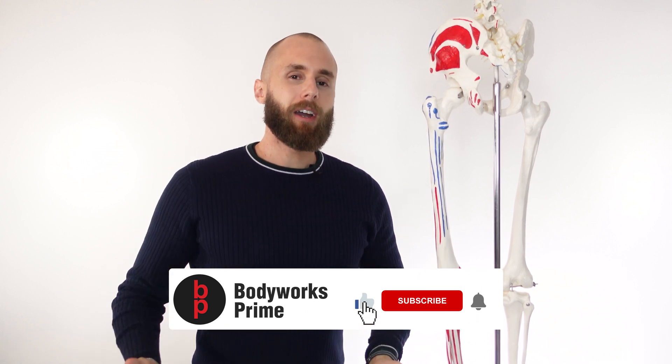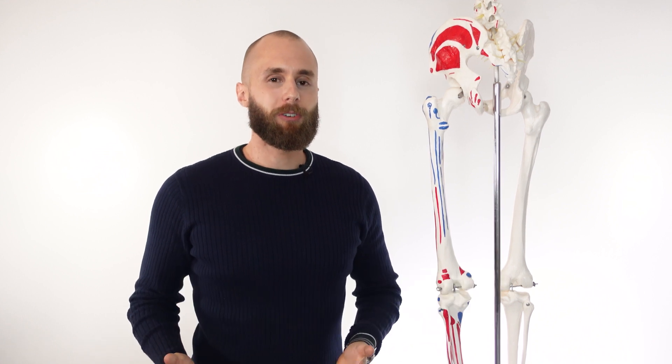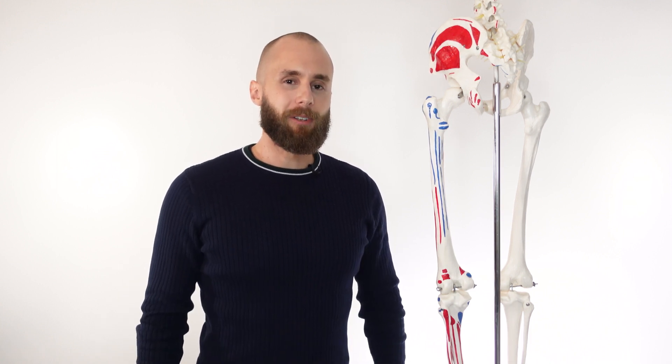If you found the video helpful and enjoyed it, you know which buttons to press — it really helps our channel. If you're interested in learning about the other gluteal muscles, the gluteus minimus and the gluteus medius, I'll put links in the description box so you can check out their videos too. Thanks again for watching everyone, I'll see you all next time.